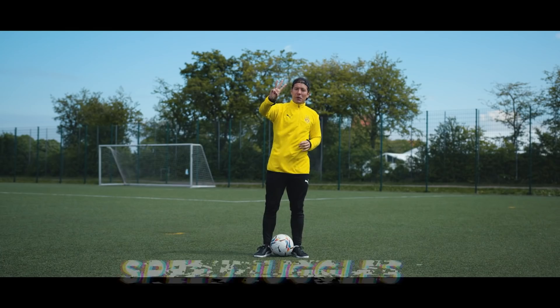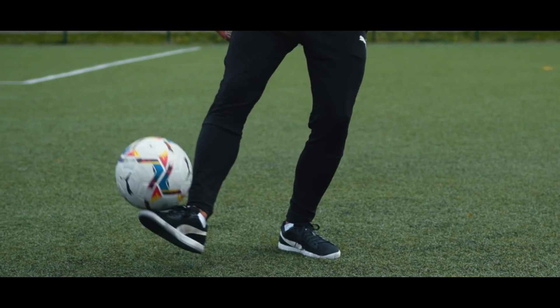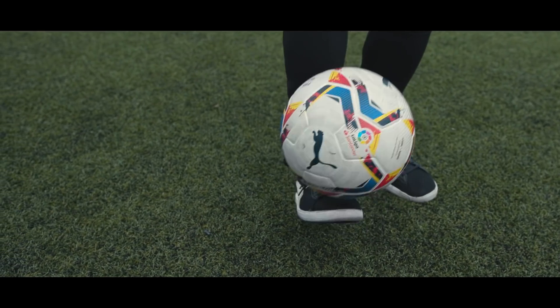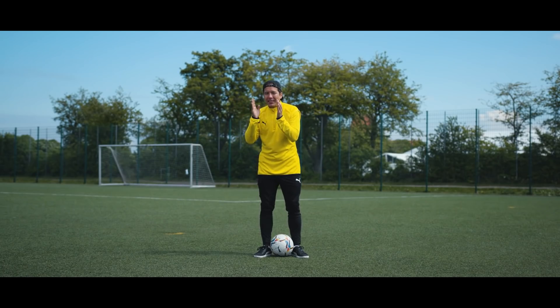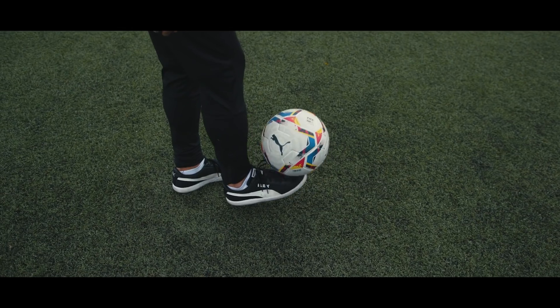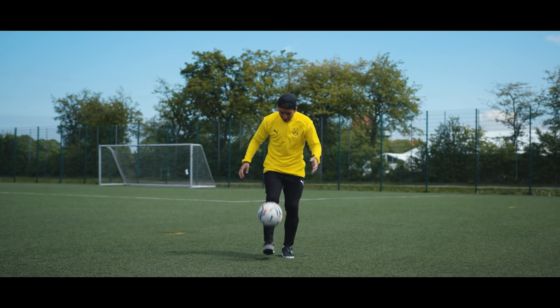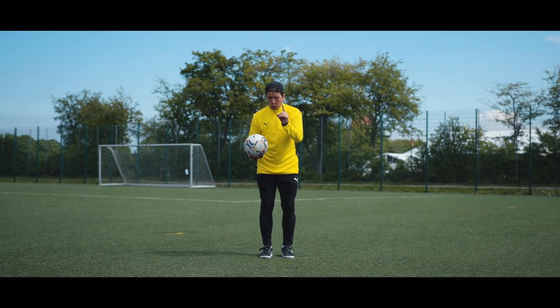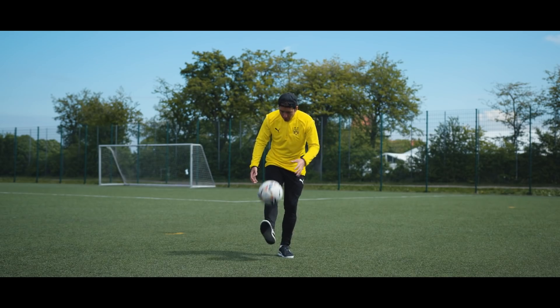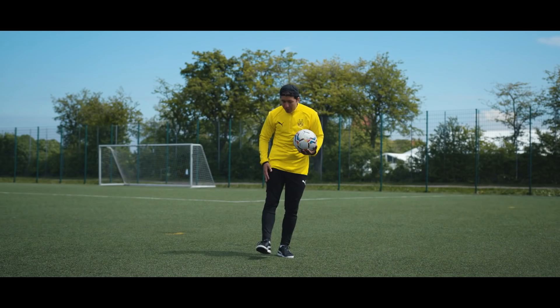Number three: speed juggling. While a lot of people aim to get as many touches as possible in an infinite amount of time, some people find it fascinating to get as many touches as possible in a limited amount of time. In order to do so, you need to keep the ball as close to your foot as possible at all times, which means you can't juggle with both feet — you need to keep it with one foot only. To get as many touches as possible, keep your whole leg straight and only move your toes up and down, shaking like this.